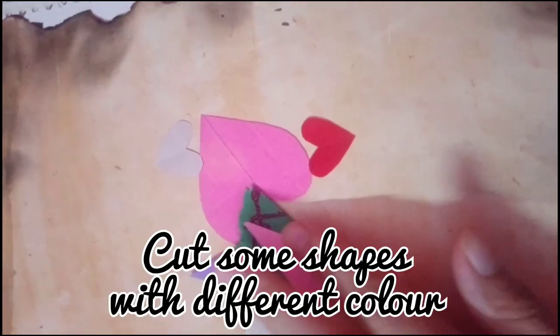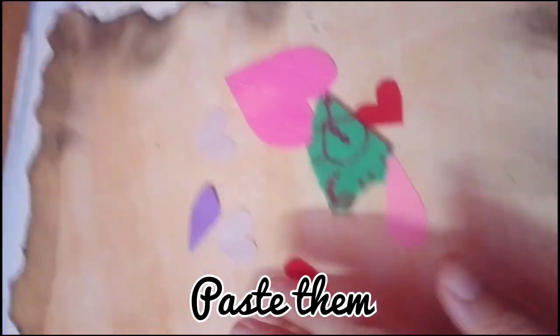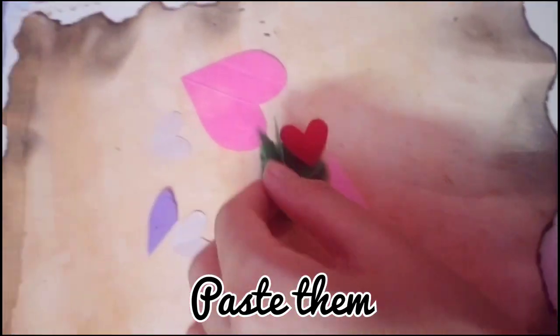Cut some shapes of different colors to decorate the card and paste them. It's ready — make it yourself!